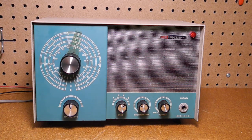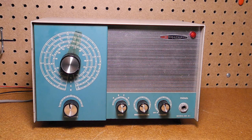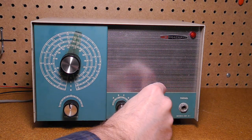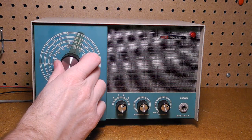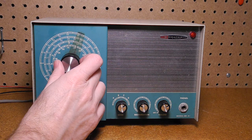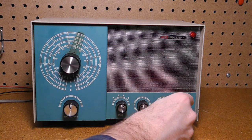Let's try out the receiver on Band D, the higher shortwave band. In the evening with an external antenna, you can typically pick up many commercial shortwave broadcast stations.